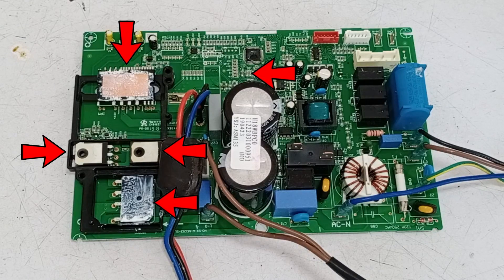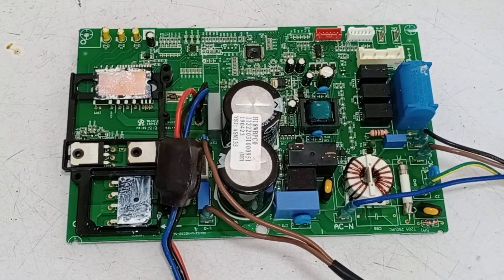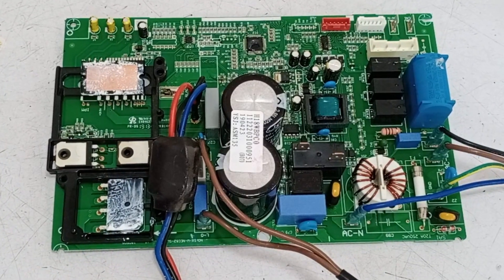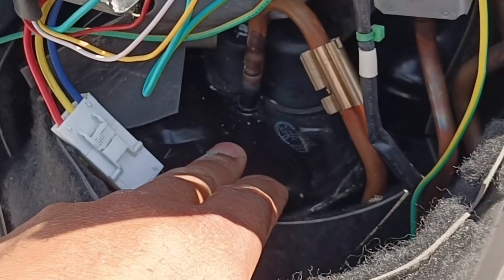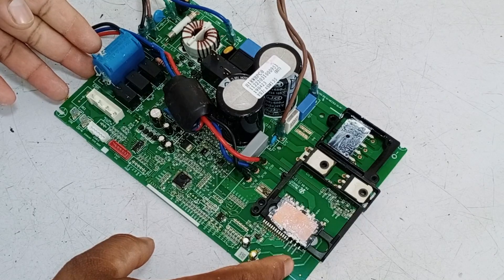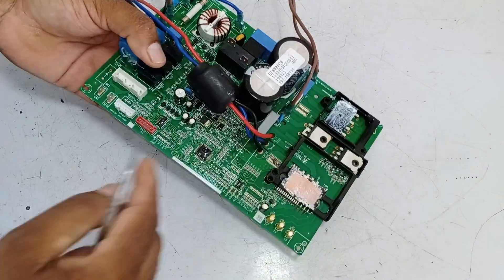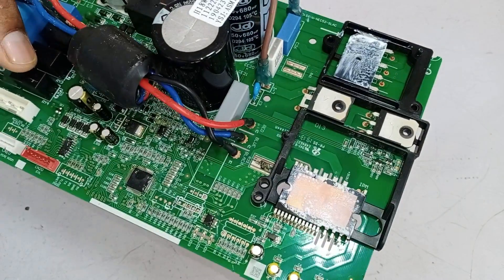I will test this mini split air conditioner circuit board, which has gone faulty due to a bad compressor. I will check whether the circuit board can be repaired after testing. I told the owner about the compressor situation and brought this circuit board to my workshop. I don't find a bigger component to be damaged if I see the circuit board physically, but it has a damaged component — let me show you.